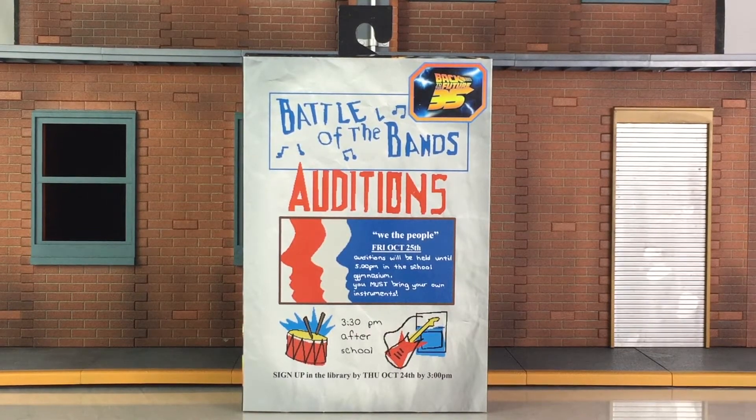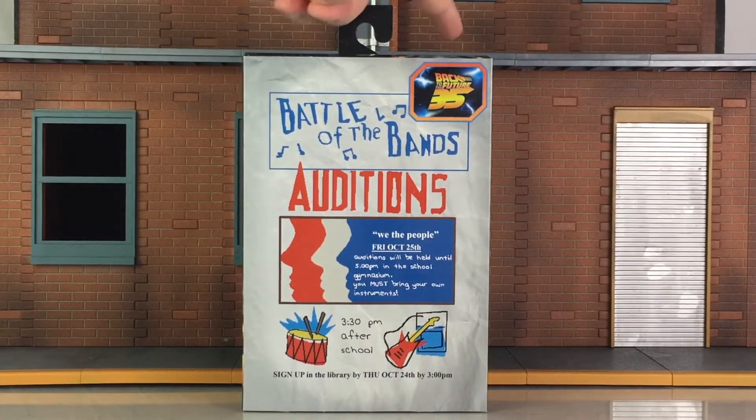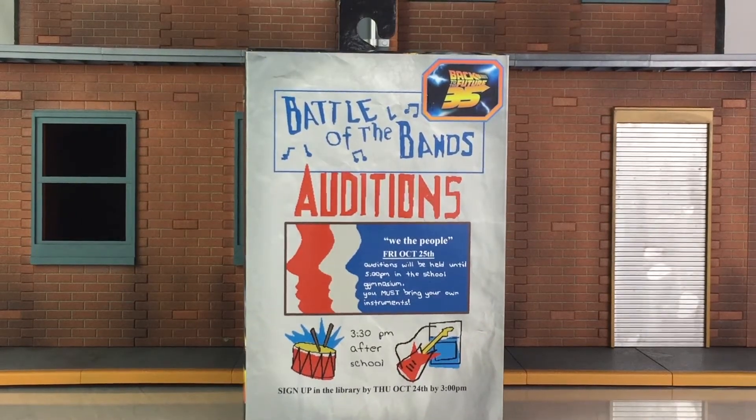The packaging is a window box with an opening flap. The artwork on the cover is inspired by the Battle of the Bands, a competition held in the Hill Valley High School Gymnasium on Friday, October 25th, 1985, to find the best band in Hill Valley. This front is very nicely done — I love the artwork on it. You also have the Back to the Future 35th Anniversary logo there, and this is great looking artwork.